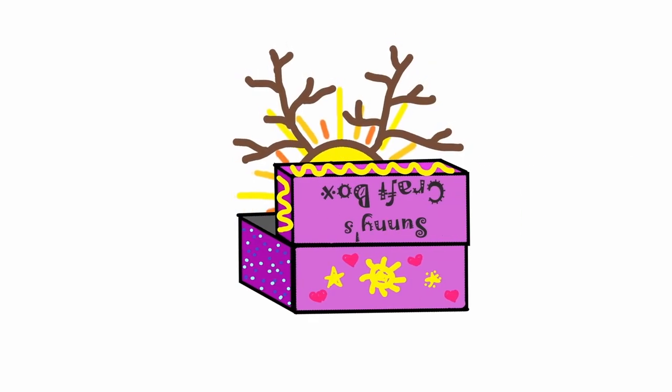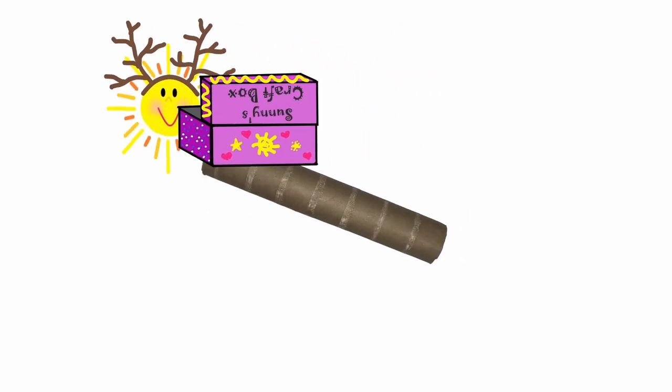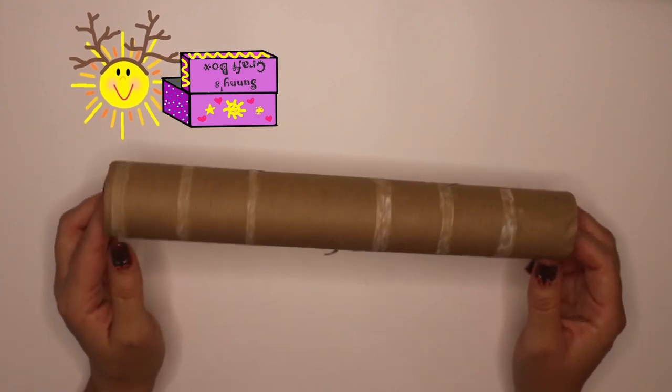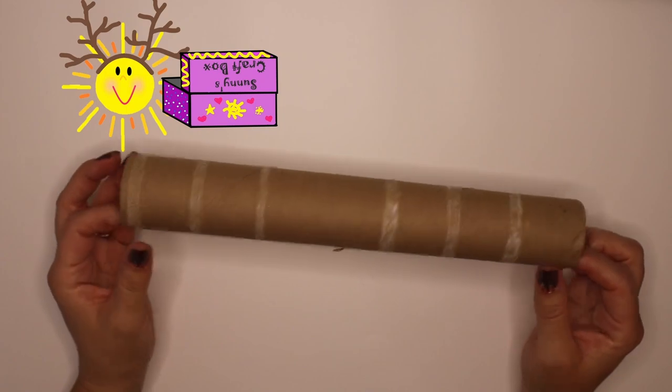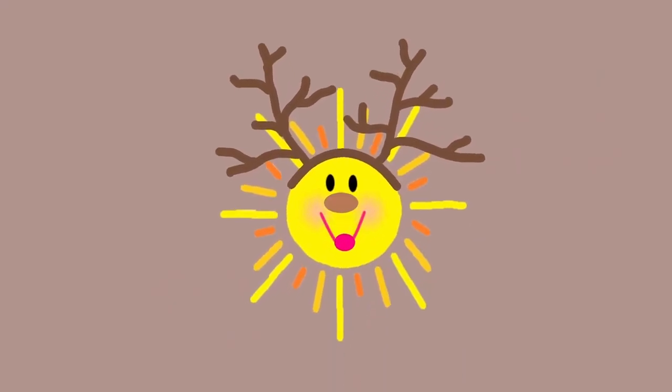Sort of. Well, what do you have in mind? What is that? It's my craft box. Here, let's make a reindeer with this. An empty paper towel roll? Yeah. Okay, but before we start, I think you need something. Here you go. Thank you.